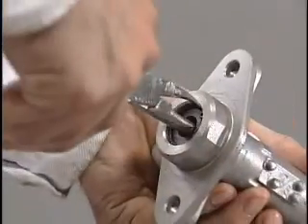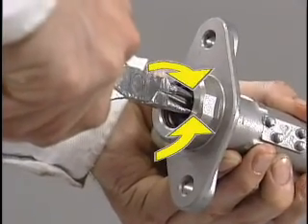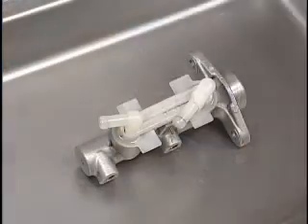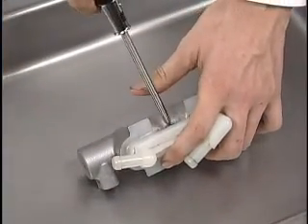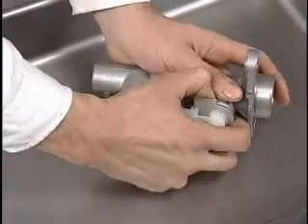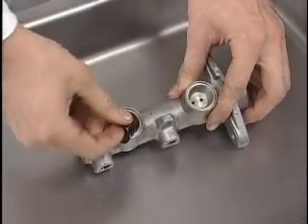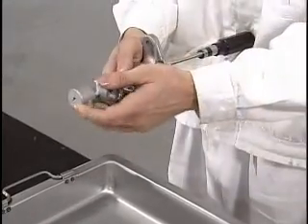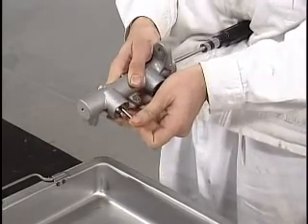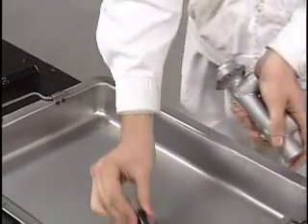Remove the circlip which holds the secondary piston. Remove the bolt and reservoir union. Remove the grommets. Remove the stop pin of the primary piston while pushing in the secondary piston. Remove the secondary piston and the primary piston.